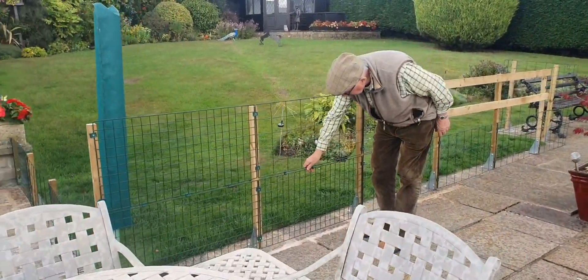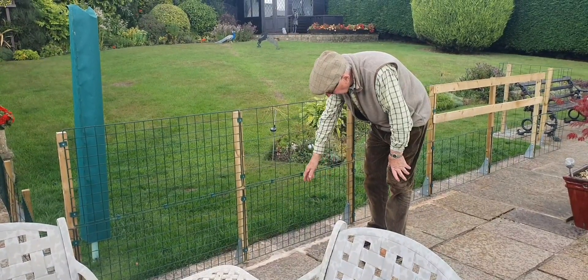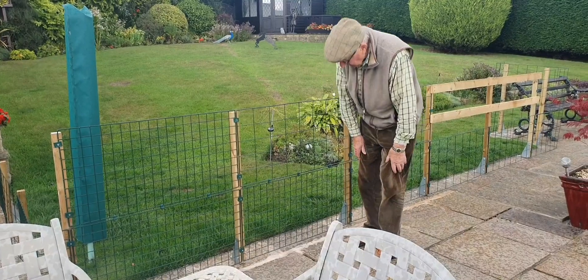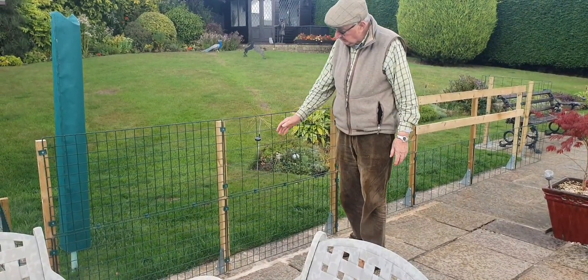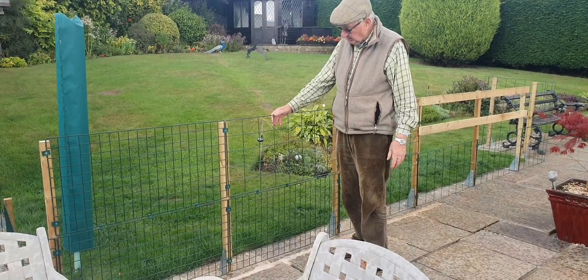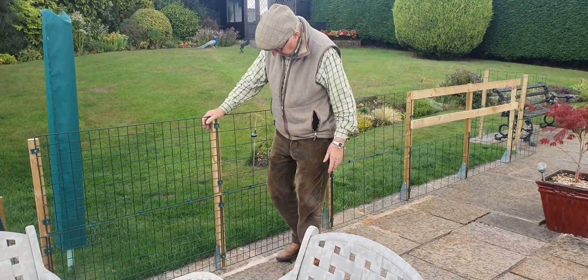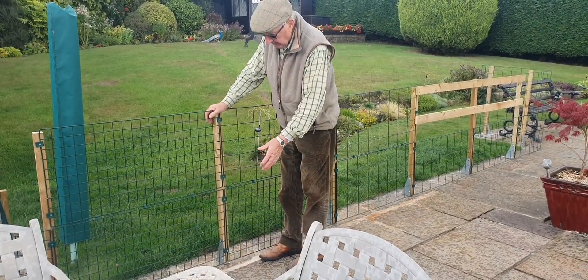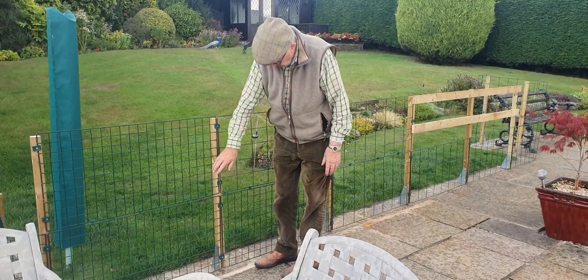We go then to the 50-50, which is the small mesh at the bottom — which again will contain small animals: guinea pigs, your rabbits, chickens, etc. And you've got your 4x5 inch mesh on top. What we do with this is actually raise it about an inch from the ground so there's no build-up of leaves, moss, or debris when you sweep it up. So it looks quite good.